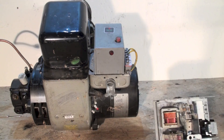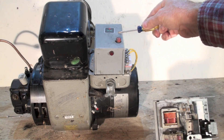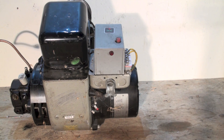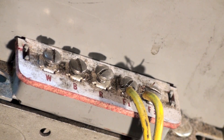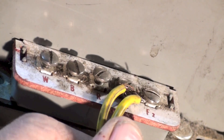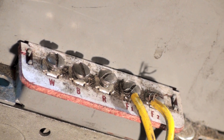Here's the CAD cell relay. It's a primary control, just like the stack switch, and it has mostly the same terminals. Here are the terminals on this CAD cell relay: F1 and F2 right there — those are for the flame rod, or for the CAD cell.